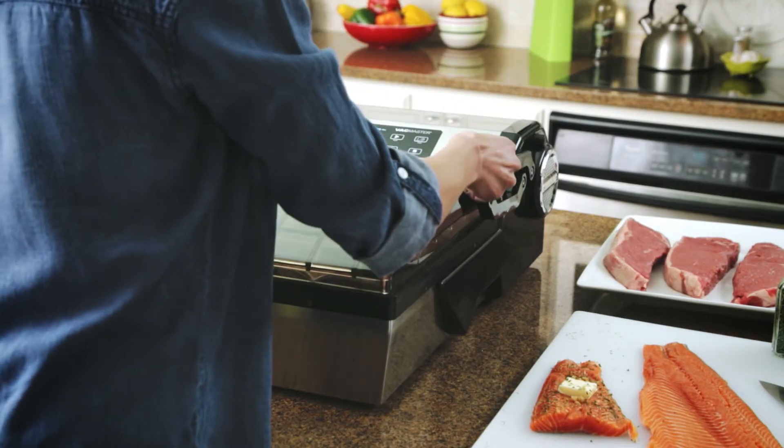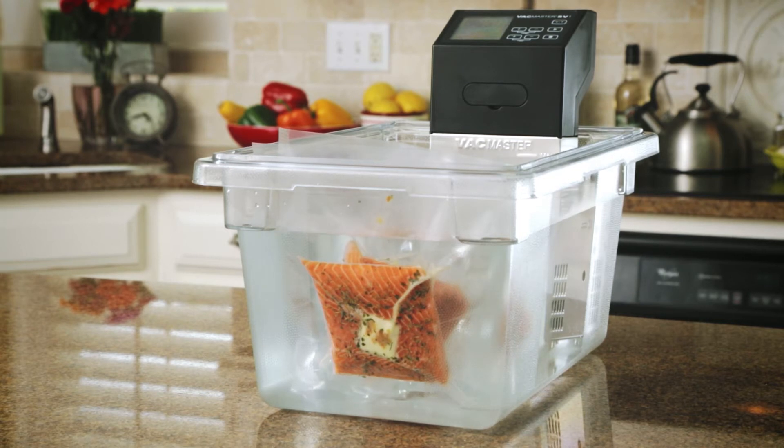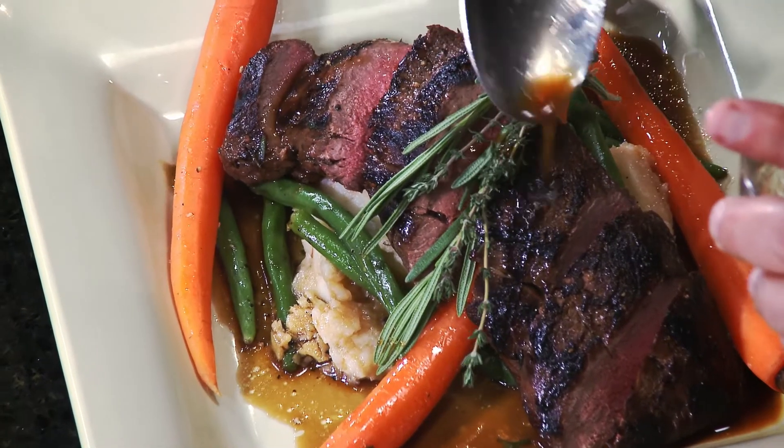Cooking with sous vide helps me to plan and prepare my family's meals on Sunday for the entire week, and then it's cooking while I'm at work, and when we all come home it's ready to eat. VacMaster makes it easy to bring this professional style of cooking into my home. It's consistent, it's convenient, and it's cost effective.